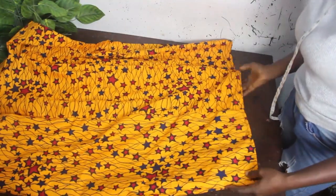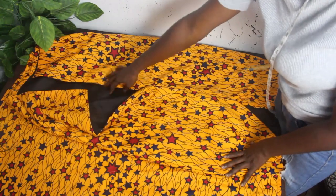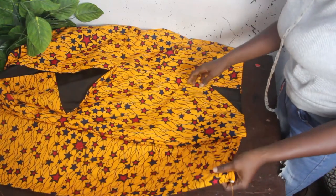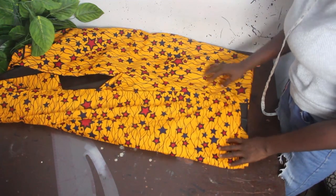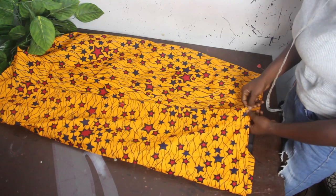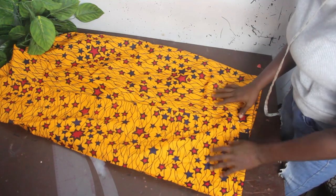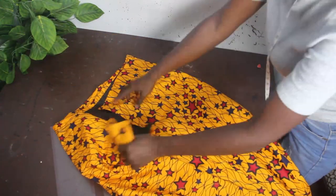For the back, you can see the slit which is open for ease of movement, and the extra piece of the wrap comes to the back and falls this way. Attach a belt at this edge and another belt at the other edge so you'll be able to tie it properly. Now let's put it on the mannequin.